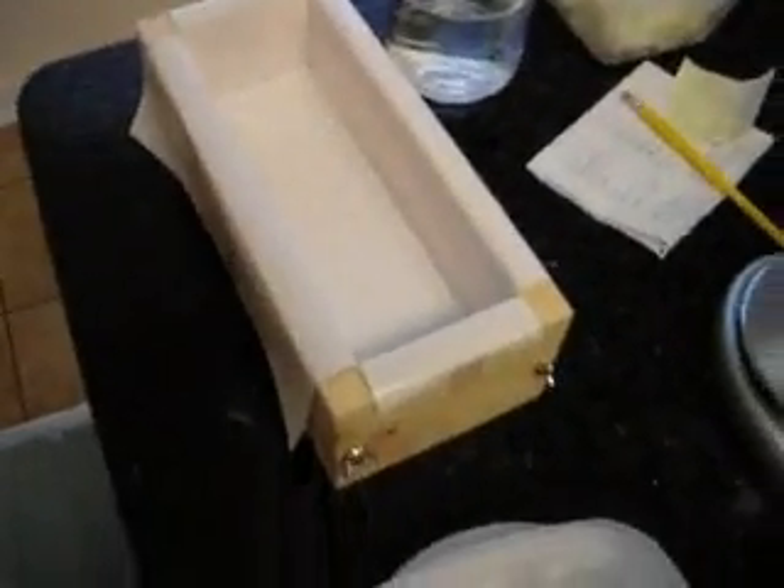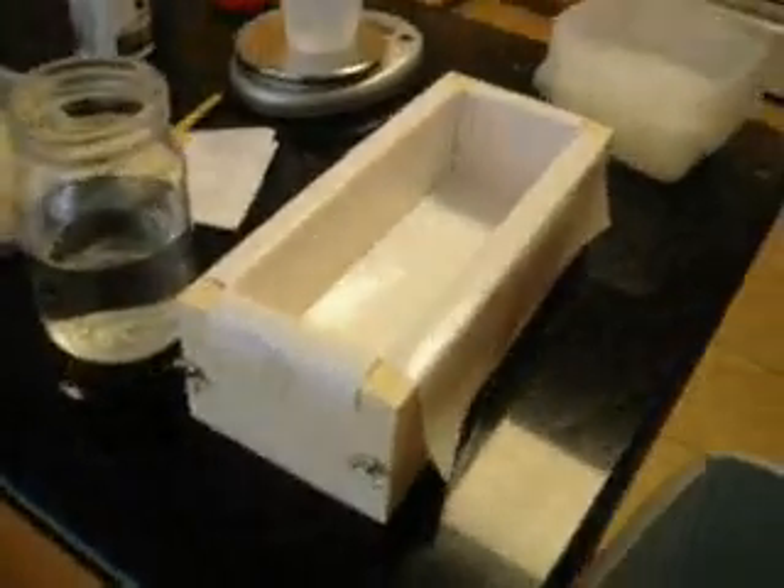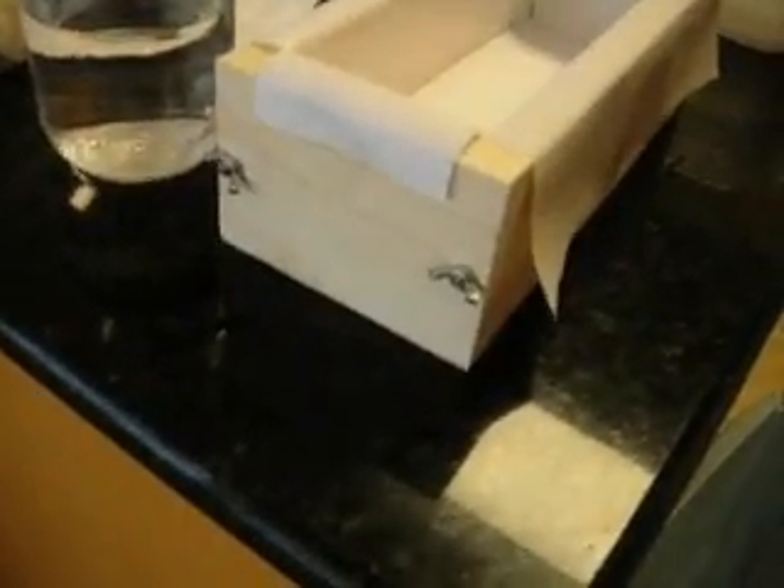Soap making. I made a mold for my soap — it's just a little trough where the ends will come off, and I've lined it with some freezer paper with the shiny plastic side up.